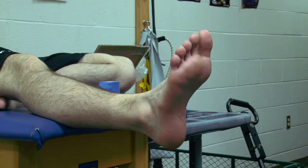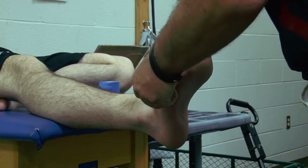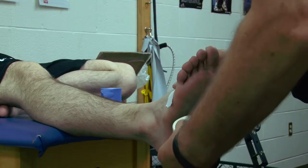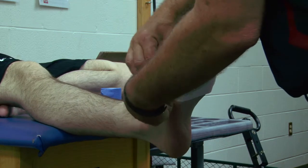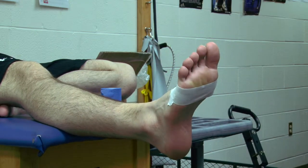First thing we're going to do, as always, is apply our anchors. We're going to apply one anchor around the metatarsal heads, just nice and lightly. There's no tension on this whatsoever — it's just a place for the tape to hold.